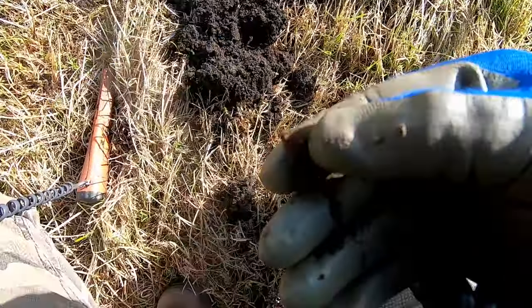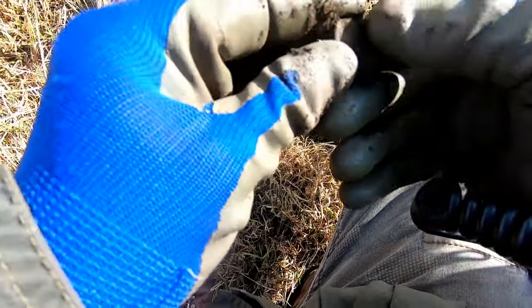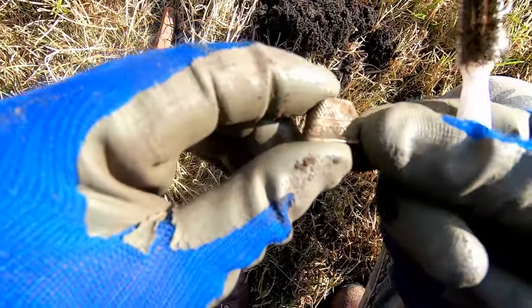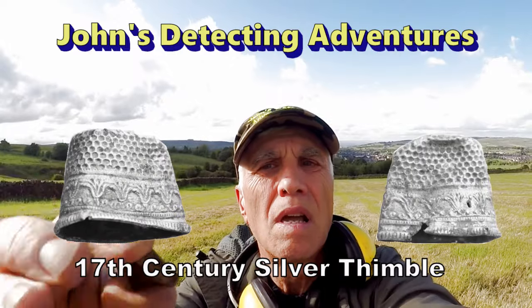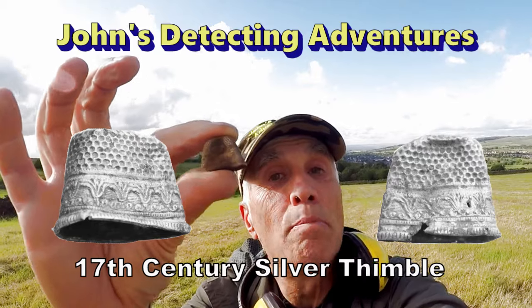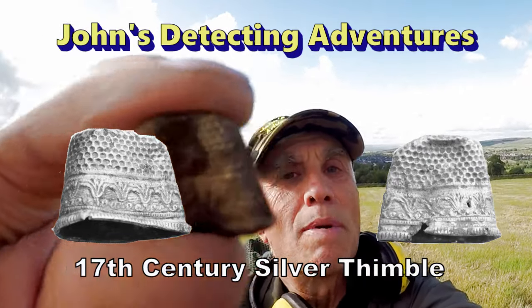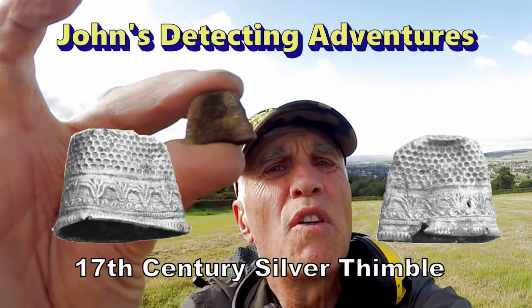Oh, it's a thimble! Yeah, thimble. A nicely patterned thimble — I think it could be silver. A nicely patterned silver thimble. Not sure about the age — early, probably 19th century — but that's a pretty nice find really, and it's worth investigating.